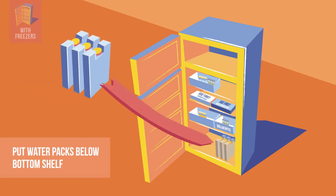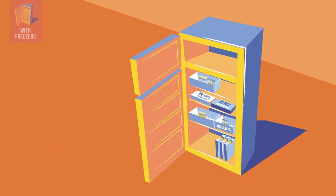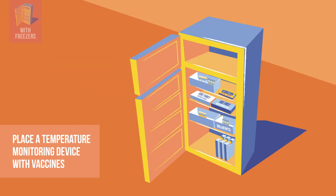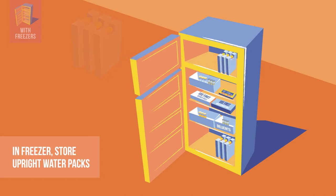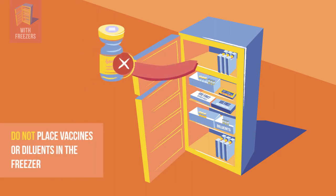Water packs are placed below the bottom shelf to stabilize the temperature in case of a power cut. There is also a 30-day refrigerator logger placed with the vaccines. Your facility may use a freeze indicator and thermometer instead. Only ice packs are prepared and stored in the freezer compartment, and they are placed upright to avoid leaks.